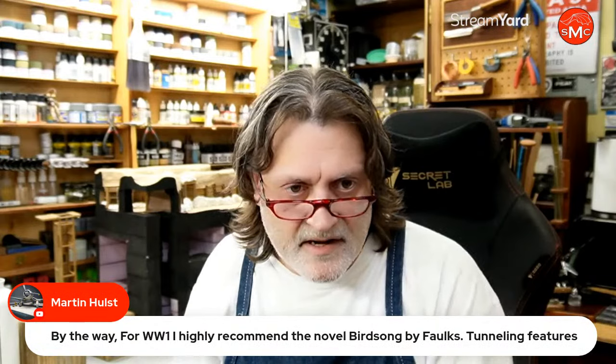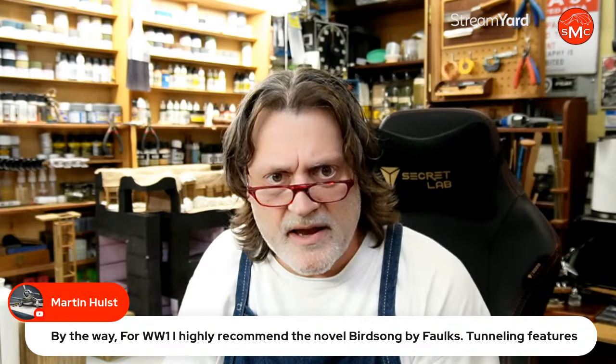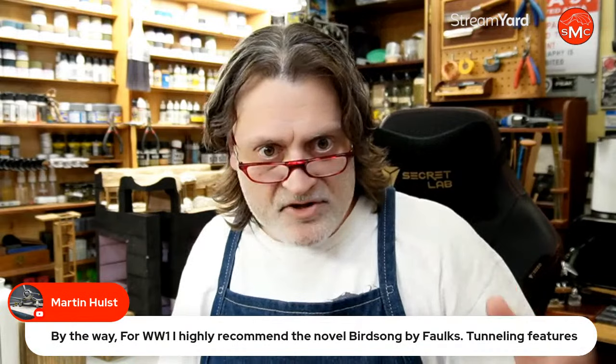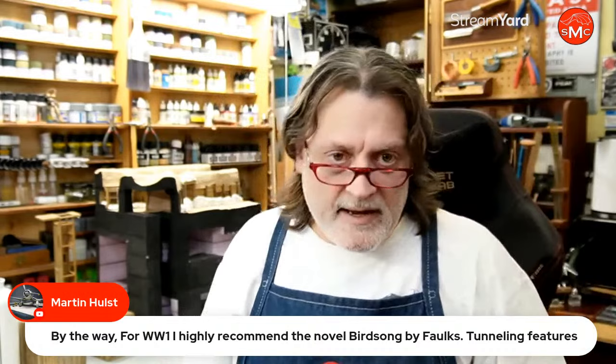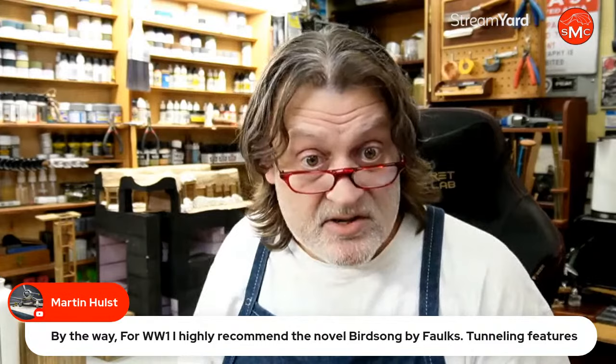Martin says for World War One he highly recommends the novel 'Birdsong' by Sebastian Faulks — tunneling features heavily in it. One of the other things I saw in the movies and pictures were canaries. You always heard about canary in a coal mine — well, it's real. It was just another one of the dangers. There are times you hit a pocket or gases slowly seep into the tunnel you're digging, and some heavy gases stay at the bottom of the tunnel. So 'Birdsong' would relate somewhat to the tunneling. Thanks very much, Martin.